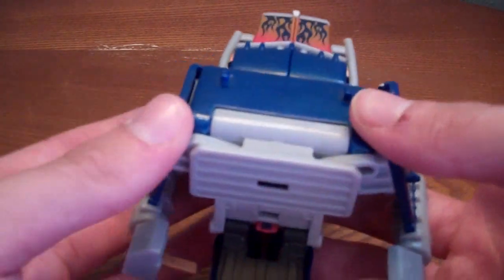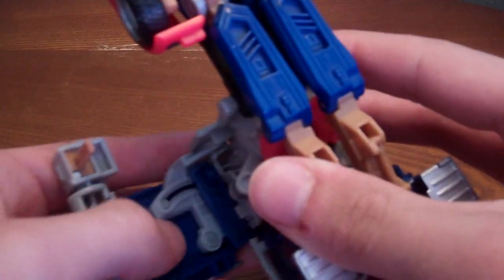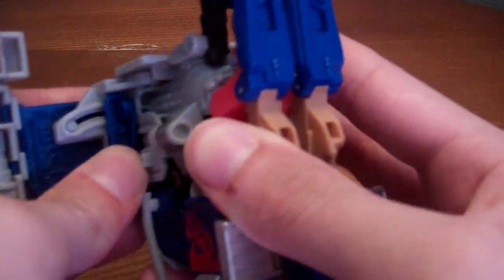Flip these smokestacks down like that, then on that peg you want to flip these up and there should be a peg hole — it's hard to see, it's like right there. Just tab it in.